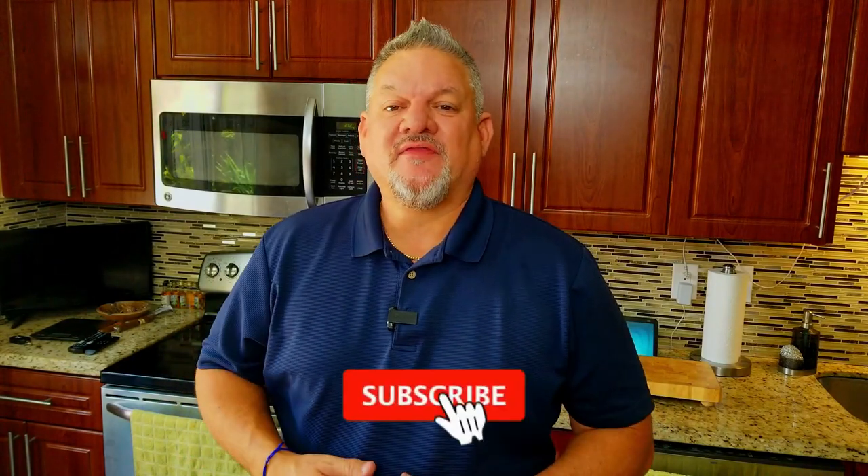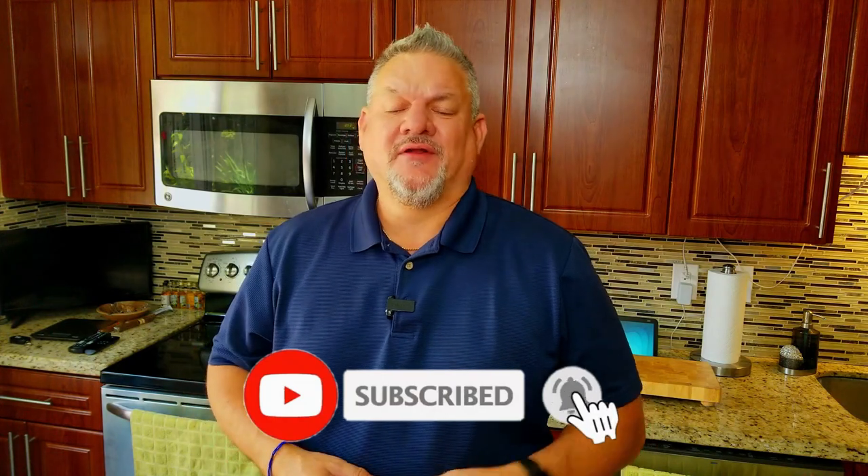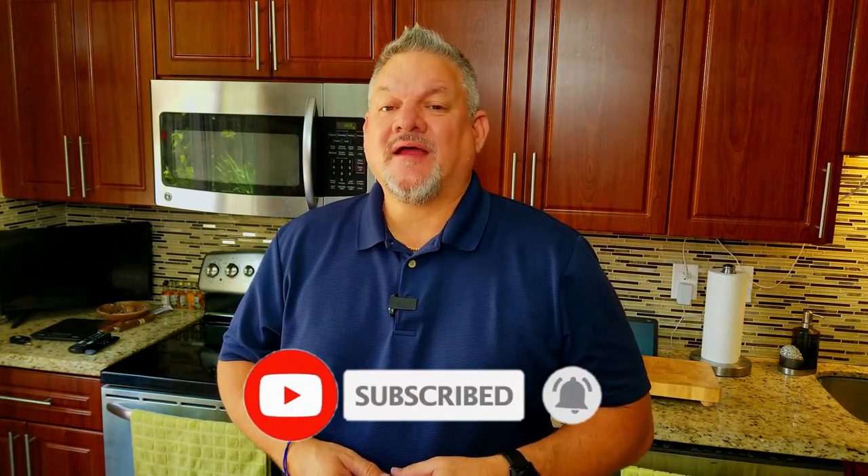This is right in my wheelhouse. What we do here is try to simplify the cooking process, make it easy and fun. Make sure you hit that subscribe button down below and ring that notification bell. Everybody, let's get cooking!